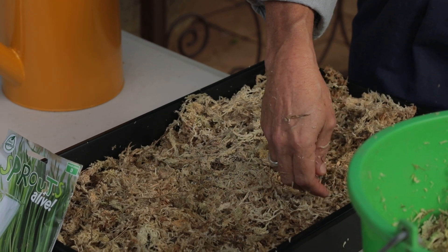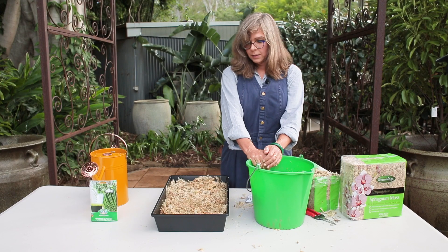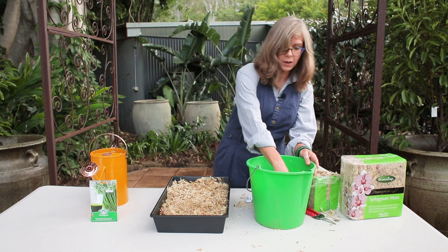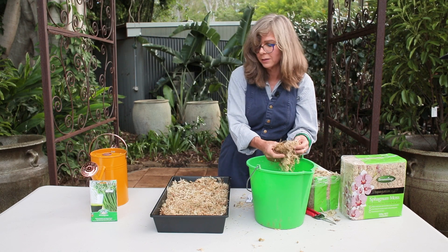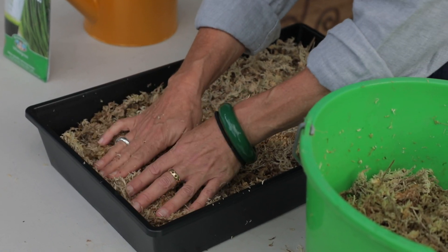If you really would like to, you could mimic a farm that's growing some crops and perhaps do them in rows. So we've got our seeds in our tray — you might be able to see them. Now we're going to get some more sphagnum and cover the seeds to a depth of around about a centimetre to a centimetre and a half — just lay it on top.